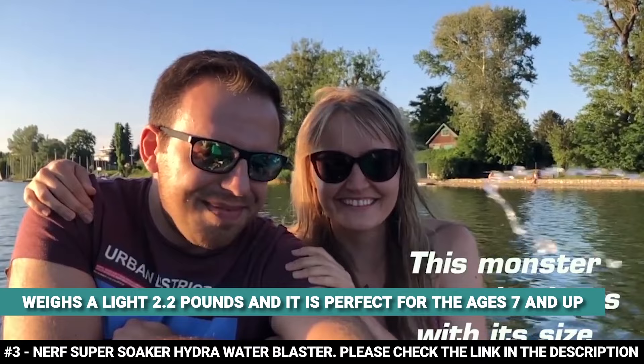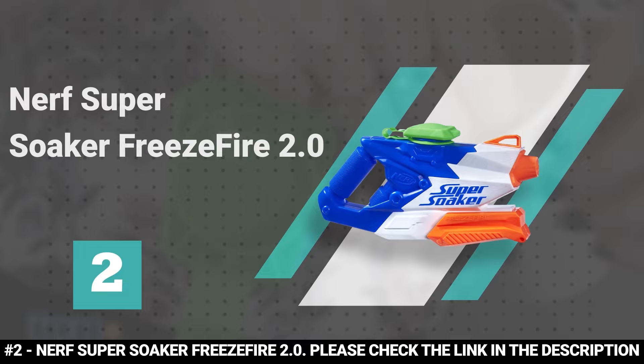Number 2: Nerf Super Soaker Freeze Fire 2.0.